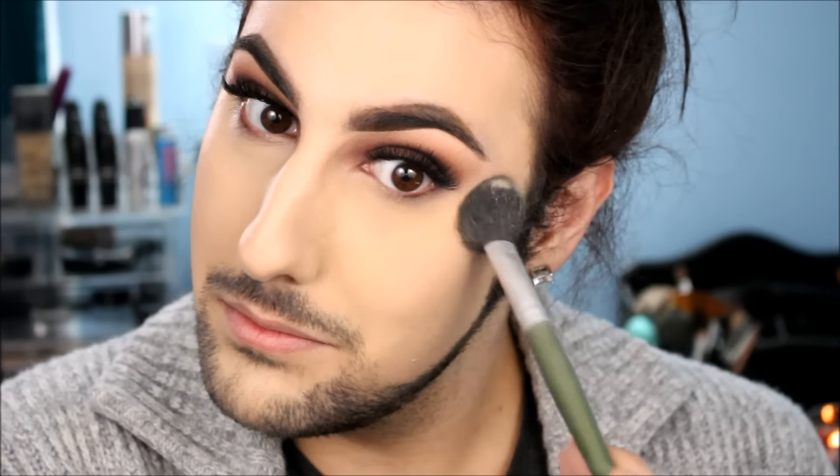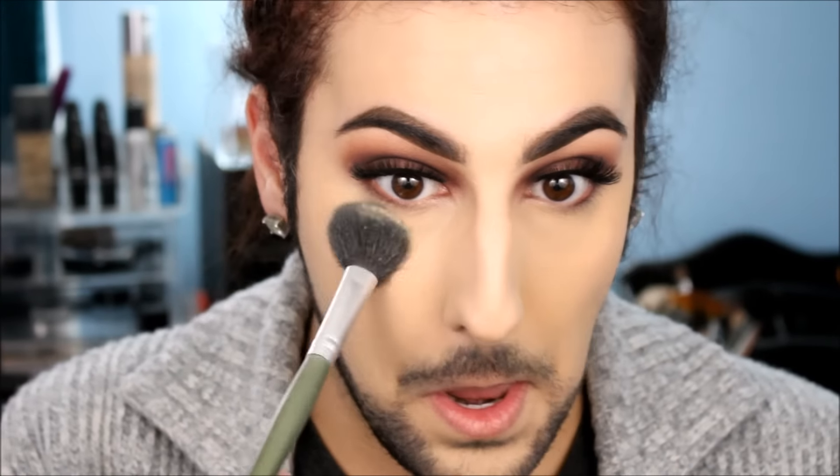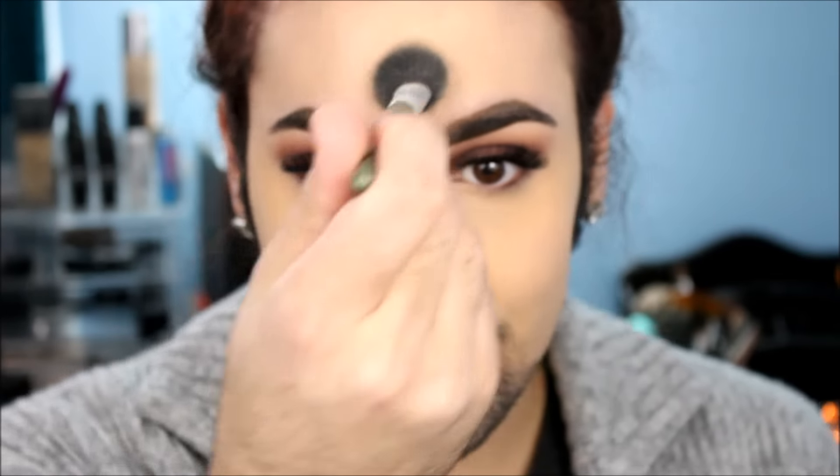Now I'm just going to be blending out the rest of the highlight, making sure that it looks seamless and beautiful, and then we're going to be setting it. I'm taking the Maybelline translucent powder and setting my under eye, pressing this into the skin. I love the way that this makes my skin look — I've gotten so many compliments since I started using it. It absorbs the oil, makes everything matte, makes everything look so smooth. It just keeps me pretty matte throughout the day.